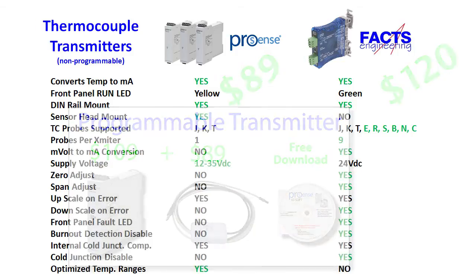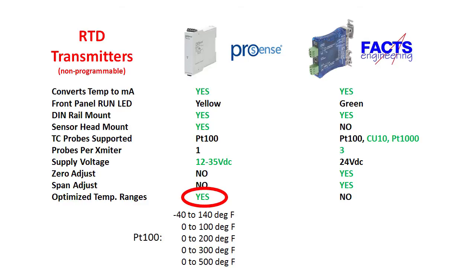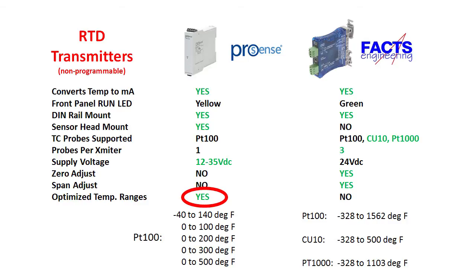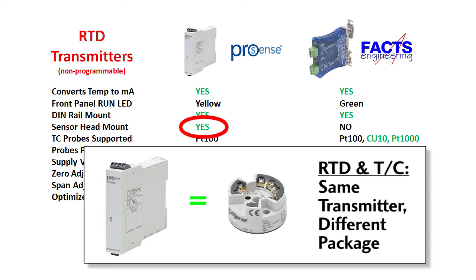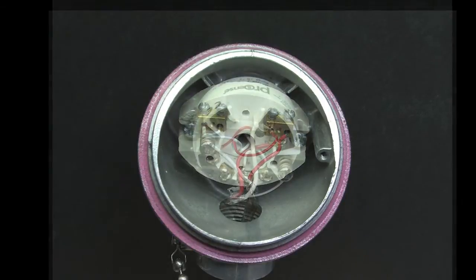The RTD transmitters have a similar comparison, with the main differences being that ProSense transmitters only handle PT100 RTDs, while the blue transmitters work for several types of RTDs — again switch selectable. The ProSense RTD transmitters offer several temperature ranges just like the thermocouple units, but the blue FACTS Engineering unit only covers the entire RTD range. Both the thermocouple and RTD ProSense transmitters are available in a sensor head mounted version — you just swap out the terminal block for the transmitter and you're done.